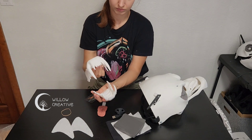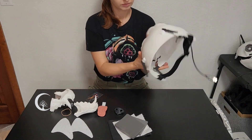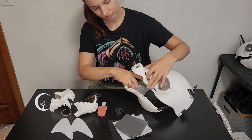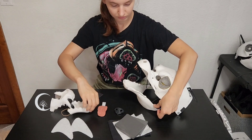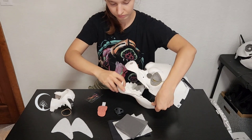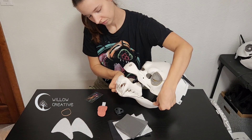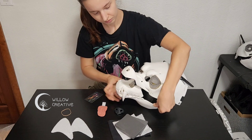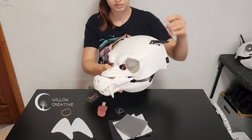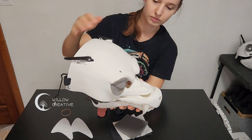The 3D printed teeth fit perfectly in the head and can be glued in after you've painted them. For demonstration, I'll position them inside the mask to show you how they sit — of course, they're not glued in yet. You can paint these 3D printed teeth with acrylic paints or follow any guide that details how to paint 3D printed parts.